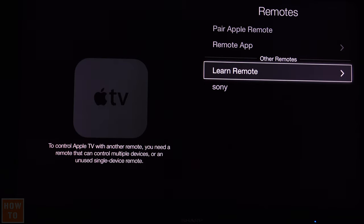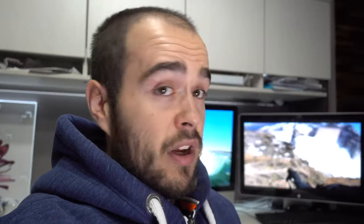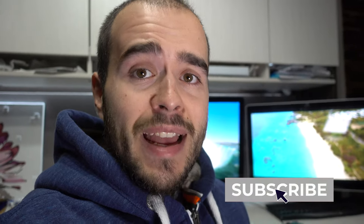Now hit the menu button — either with your original remote or with the one you just learned — to come back to the main page, and you're done.